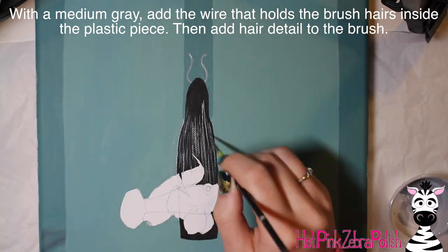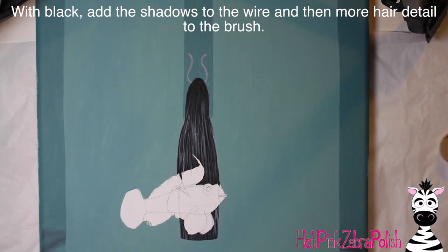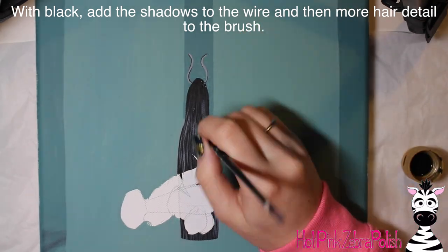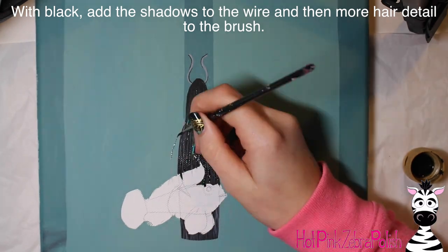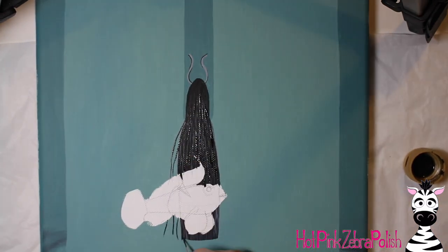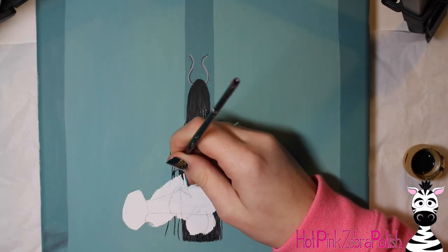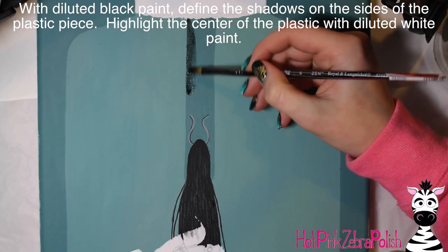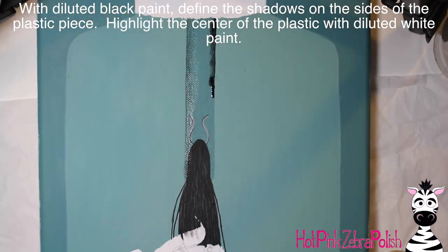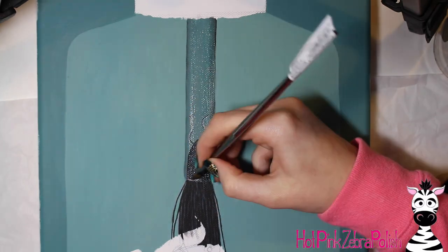After that's on there, I'm going to start doing the details to the brush itself. With a medium gray I'm going to add the little wire piece that holds the bristles inside the plastic handle, then use that same gray to add some bristle texture to the brush. Then some black outlines on the little wire, and also add some more black lines to tone down the gray on the bristles because it was a little too much. Add a couple more bristles sticking out from the brush, because we all know they don't actually stay together like they're supposed to.